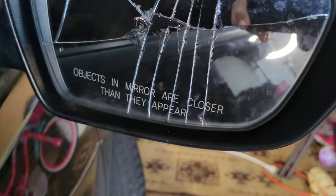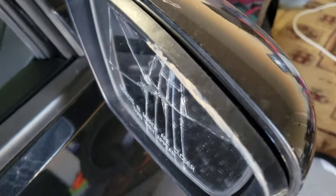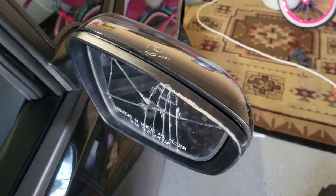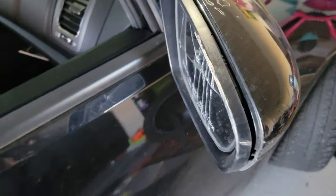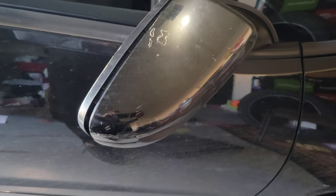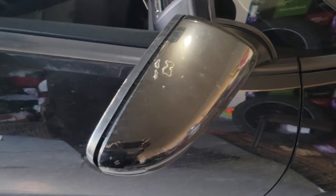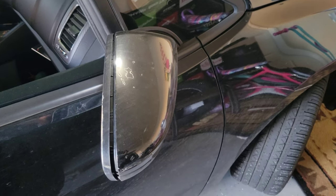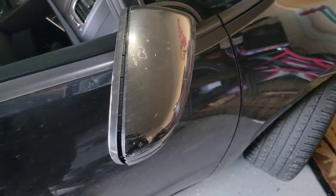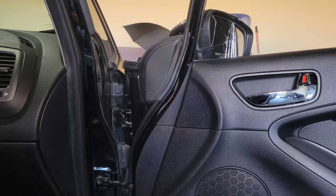Hey guys, welcome back to the channel. If you're new here, welcome. So you can see we have a cracked mirror — the housing is cracked — so we're going to replace the whole housing and the mirror. You just buy the kit all-in-one from any of your auto parts stores. Definitely way cheaper than going to a dealership or mechanic. Got a quote for a few hundred dollars, and I'm like, okay, I can do this myself at way cheaper cost.